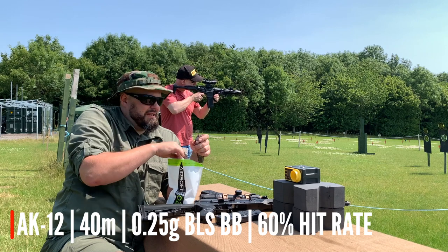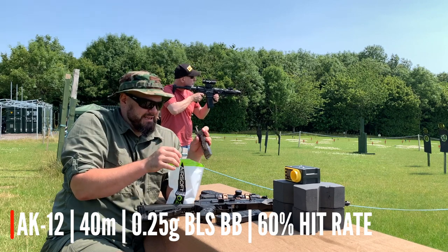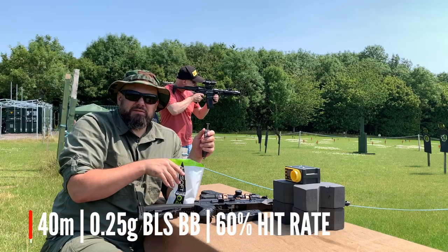So first things first, I'm going to shoot for the 40-metre target with 0.25g BBs. It's pretty happy at 40 metres — hitting 5, 6, 7 times out of 10. So we'll push out to 45.